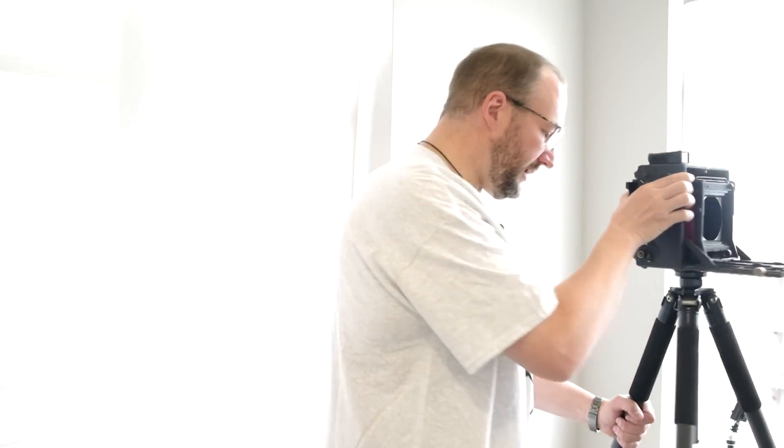That is it for my two videos on the Graflex Anniversary Graphic. If this video was helpful to you, please give me a thumbs up — that lets me know I'm producing content which is useful and helpful to you. If you have any questions or comments, please leave those in the comments section below. If you'd like to find out when I have more videos about photography and cameras, please subscribe and hit the notification bell. Thank you everyone very much for watching and I'll see you in the next videos.